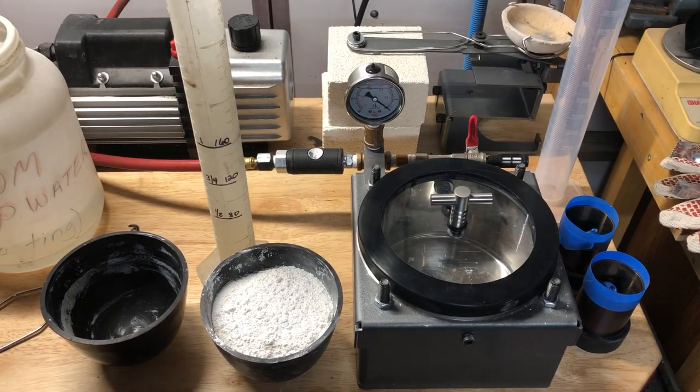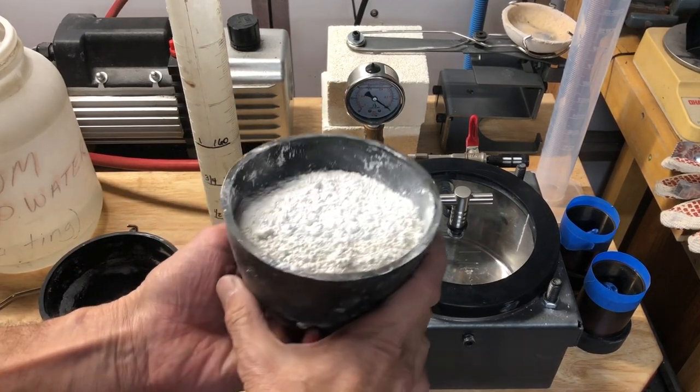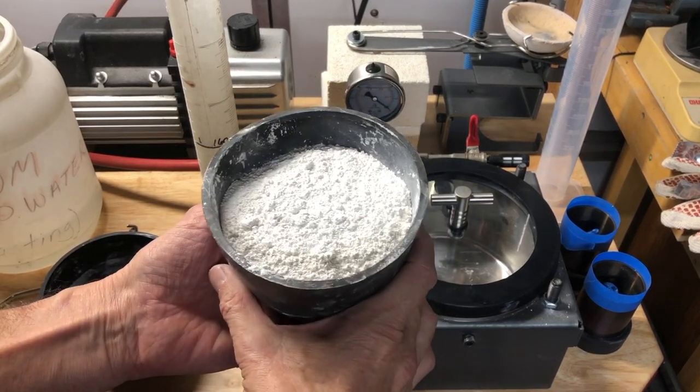I'm using R&R investment. I've used a couple different ones of theirs so far and they've worked great, so I don't have a preference at the moment. For two flasks — which is the most you can fit in here — you want three quarters of a pound of investment.